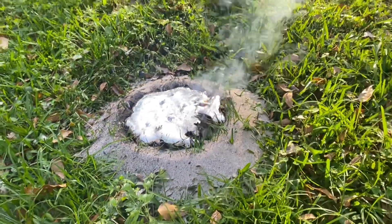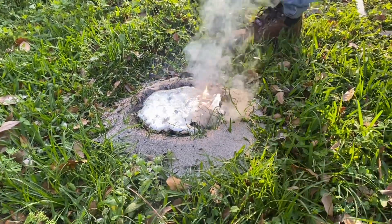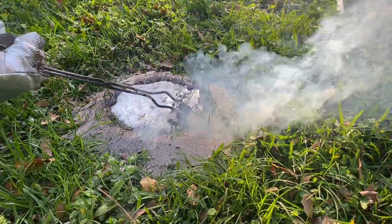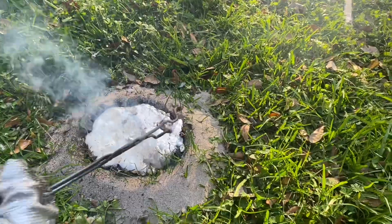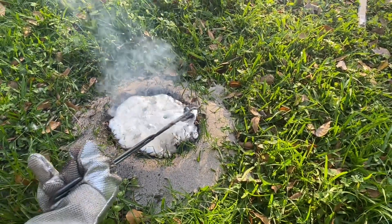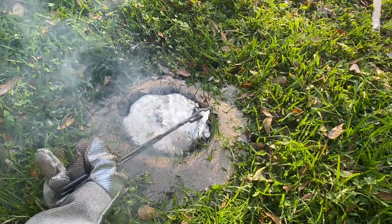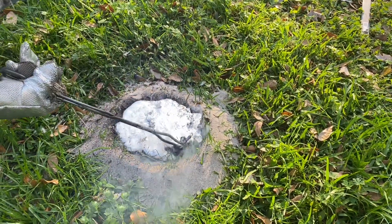While it's still molten, I just sort of scoop the aluminum on the surface around here. There we go — that's pretty good.